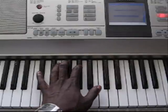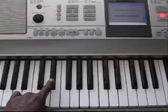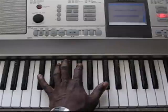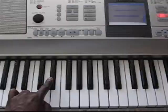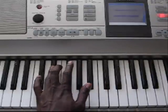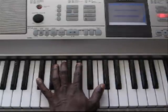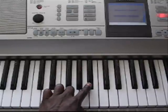So once again, play it slow. Here we go, back again. Those last two notes were D sharp and A sharp.